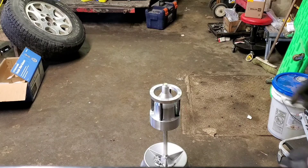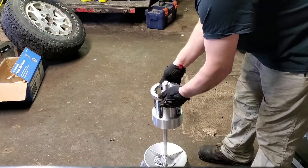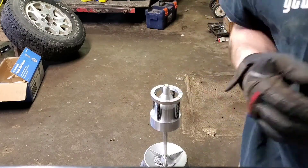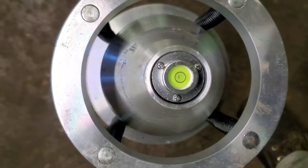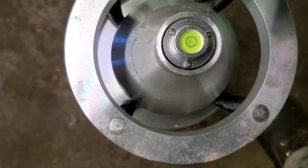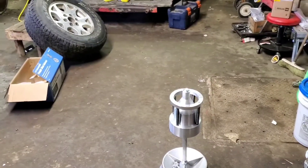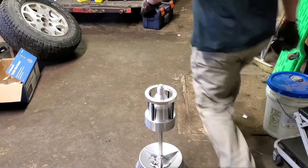So you set it up just like this — it's got a little hat that sits on a nice pointy spot. You set the top part on there, and it's got this little bubble in it. You just adjust these three screws until you get it level and centered in the circle like that.